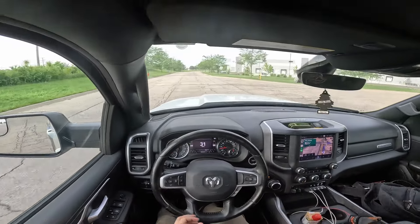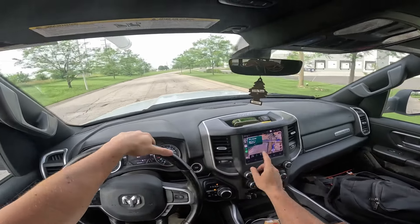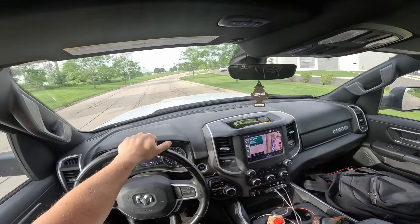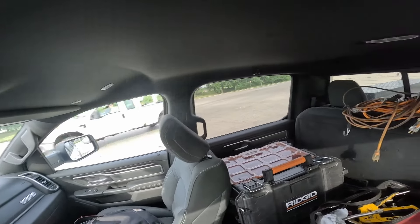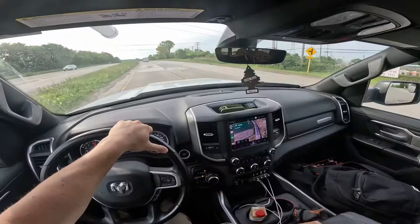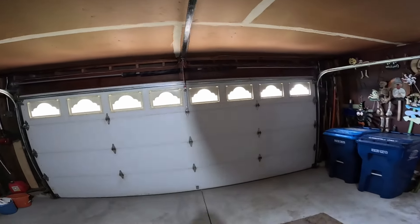We are on our way to the job. The text has been sent — it says I should be getting there at 7:52 and the call is at 8 o'clock. I already know we have to replace the cables on this door, so I'll show you guys how I end up replacing the cables. I'll see you guys on the job site. Already got the okay to record.